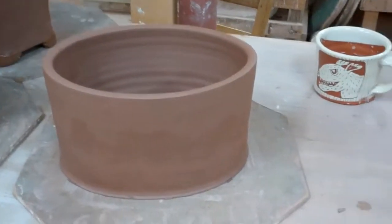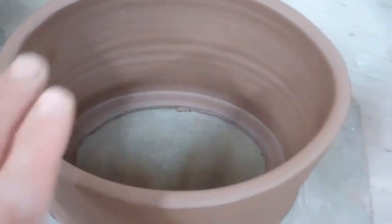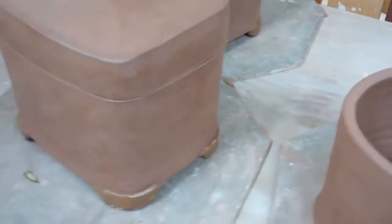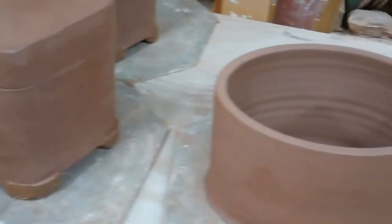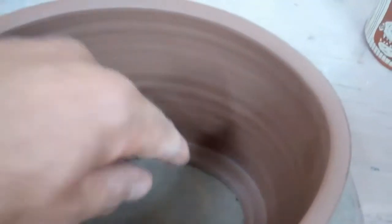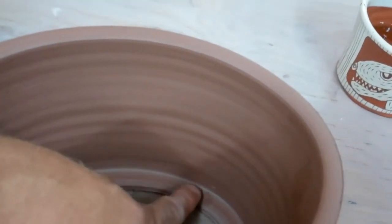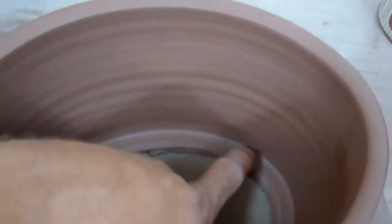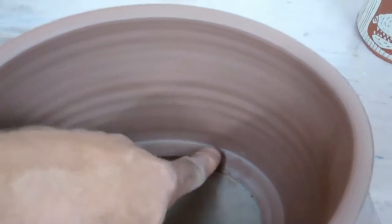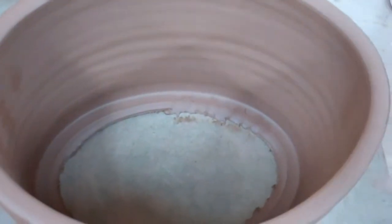I thought I'd show you this thrown cylinder without a bottom — I've ovalled this, you can see. So this is also going to end up being a box like these, but it'll be an oval. I've left a little flange down here, a little bit of clay, and that makes it easier to attach the slab bottom. You've got this bit of clay to smear — like if this bat was the slab of clay, you can see you could just blend this in easily. That's a nice little trick to know.